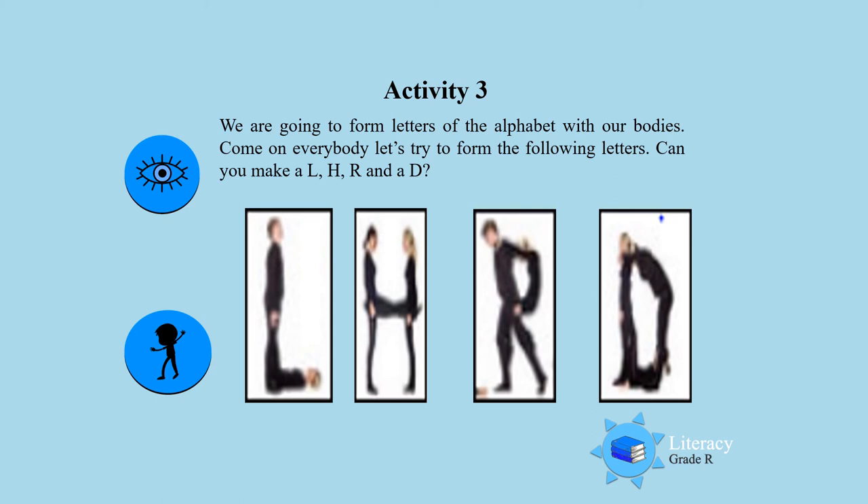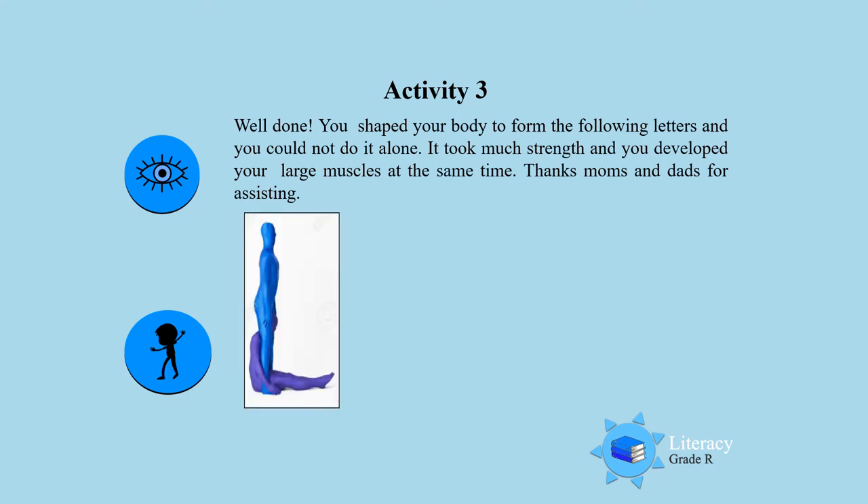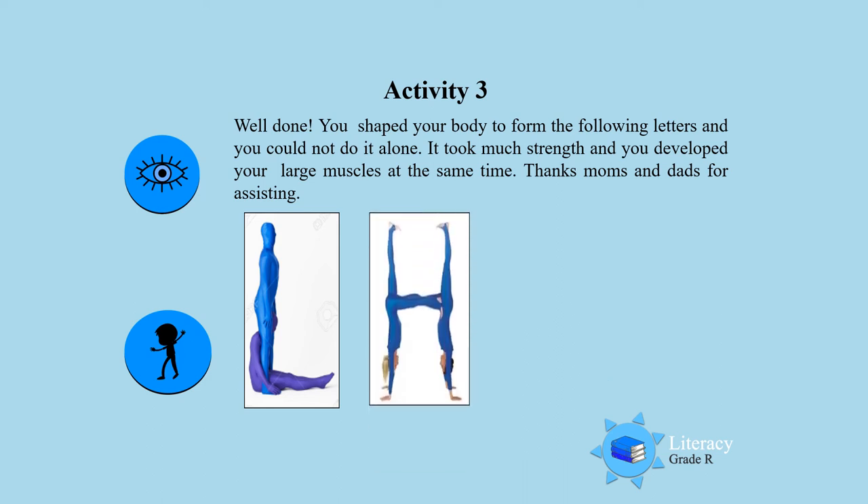Now can you make an L? Can you make an H? Can you make an R? And can you make a D with your body? Let's see. Well done. I see you shaped your body to form an L. Very good. Awesome, boys and girls and moms and dads. You made an H.